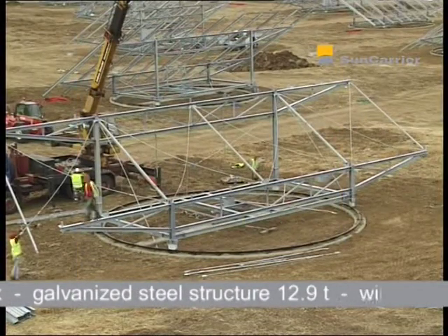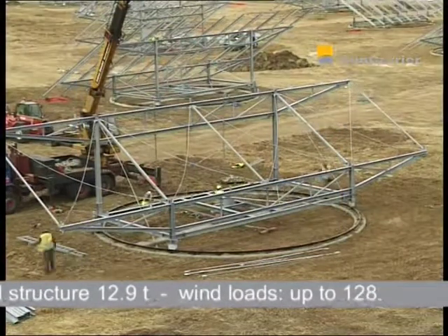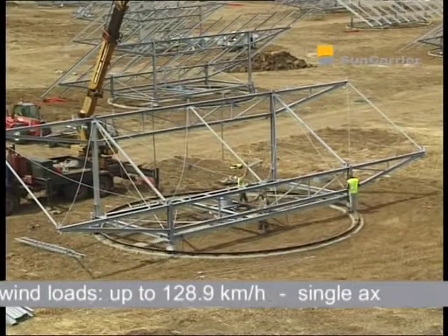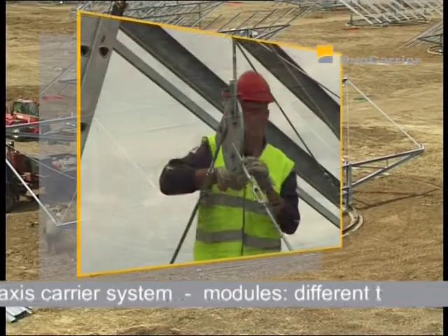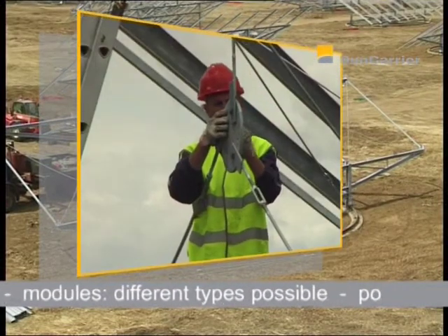With such turnkey solutions, A&F Guillem-Bahar provides its customers with complete project management, from developing and planning through to installation of the systems and right up to servicing.